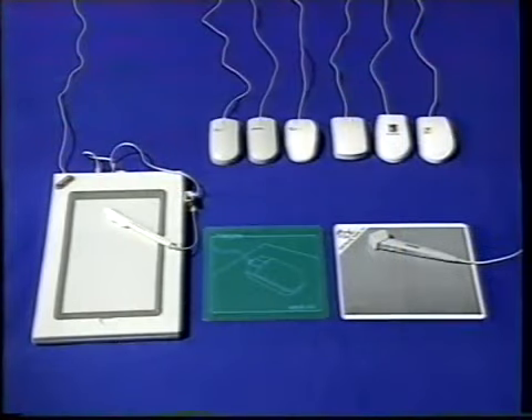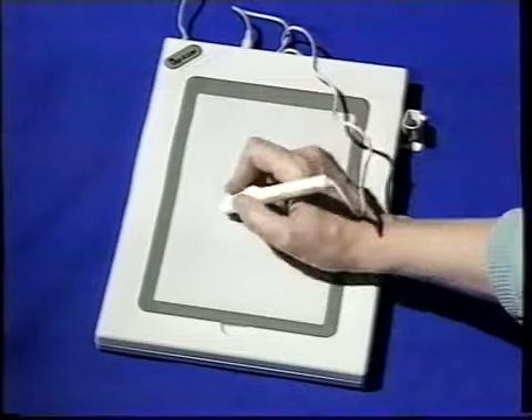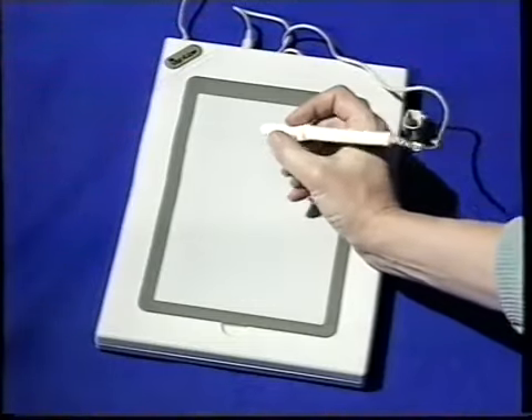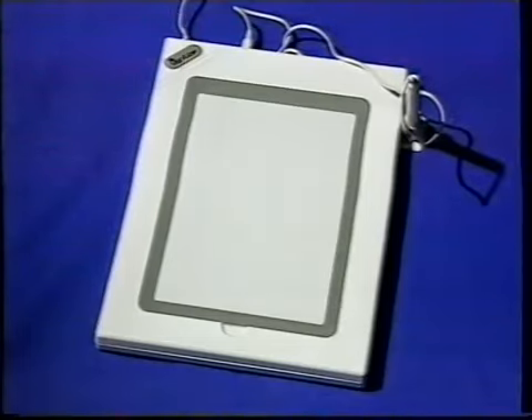Vi ved, at når man tegner i hånden, er det vigtigt at have ordentlige tegneredskaber. Og det gælder selvfølgelig også når man tegner på computer. Den bedste løsning er et tegnebræt, hvor man tegner ligesom man vil gøre med en blyant, og det giver en meget naturlig fornemmelse. Desværre er sådan et elektronisk tegnebræt dyrt, så man skal nok være en meget entusiastisk hobbytegner for at give sig i kast med sådan et.